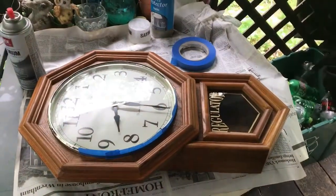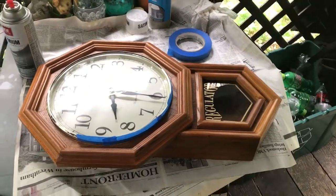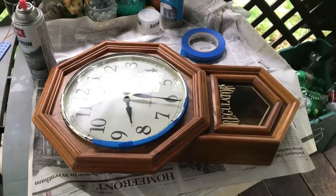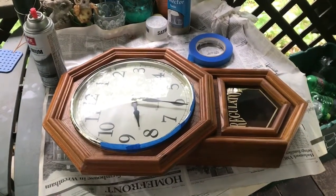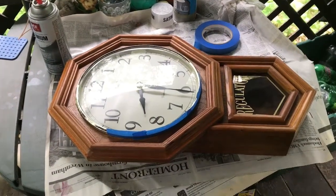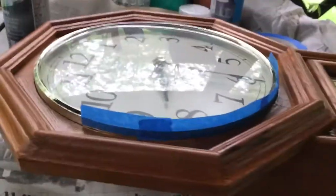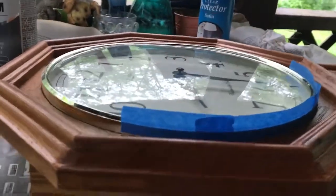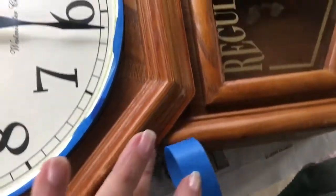Here is the clock that I'm going to upcycle today. I am going to change it to a gray color. I'm taping up the clock face with painter's tape all the way around. I'm going to leave the gold trim gold, but just change the wood — I'm going to spray paint the wood.